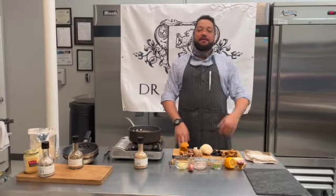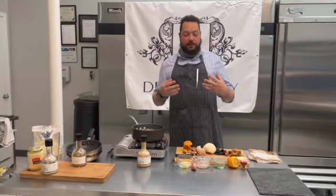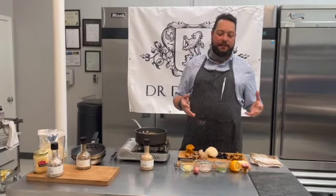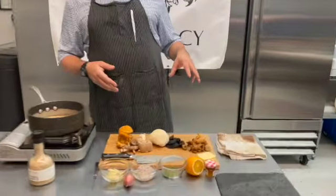Hello everyone, this is Jean-Philippe Gaston at the kitchen at DR Delicacy. This week we're doing a little quick sear — quick meals that you can have at home with some of these products. In this case we're going to do a little mushroom fricassee.